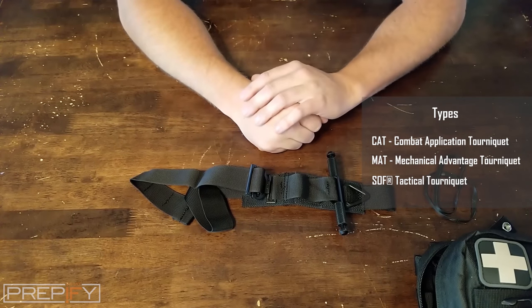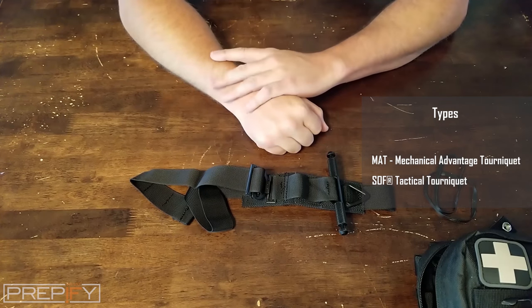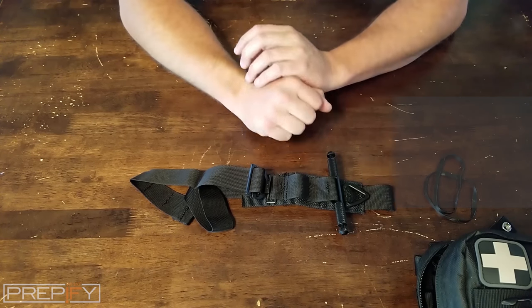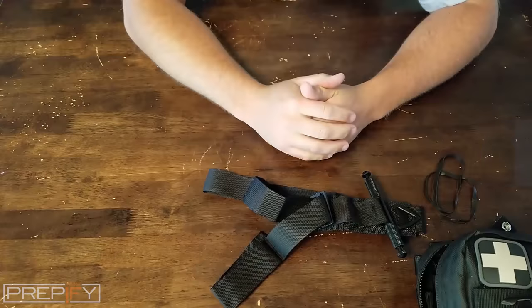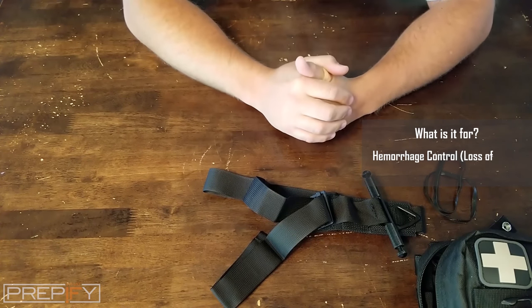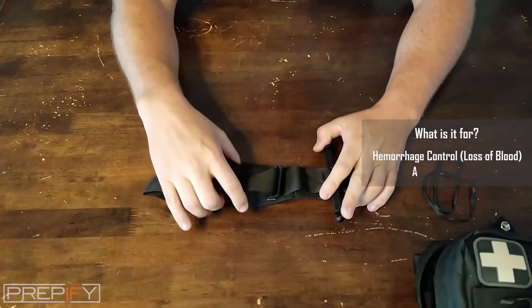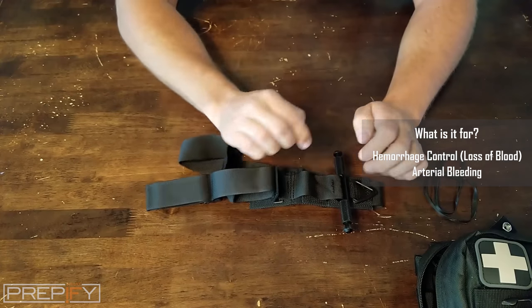Practice makes perfect — it should be muscle memory when putting these on, because when you're watching blood spurting out of your body, you're going to be having some crazy thoughts and you'll be in a hurry. A tourniquet is used for hemorrhage control, stopping bleeding. The main use is for arterial bleeding, when you have that spurting of blood.